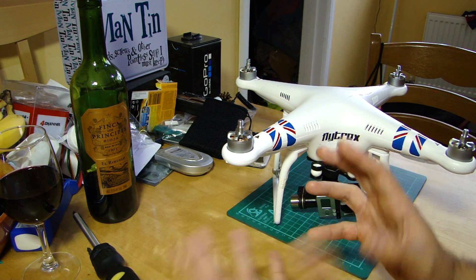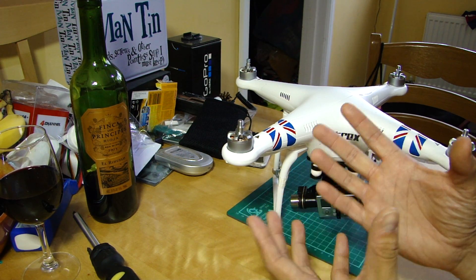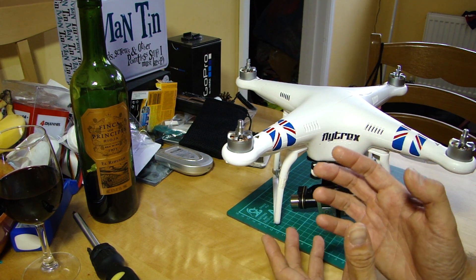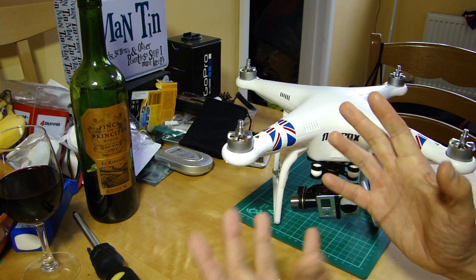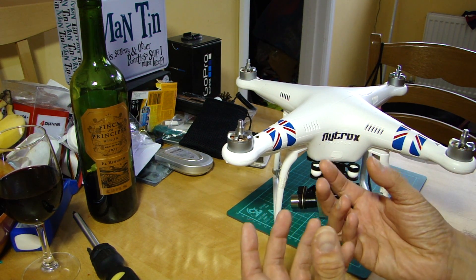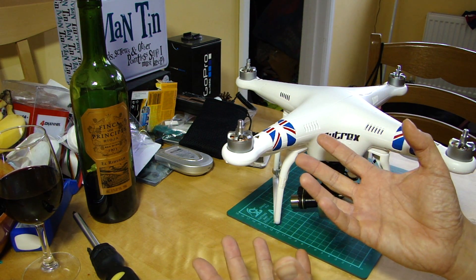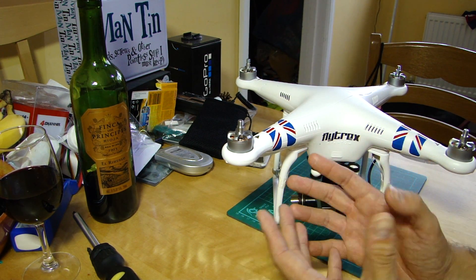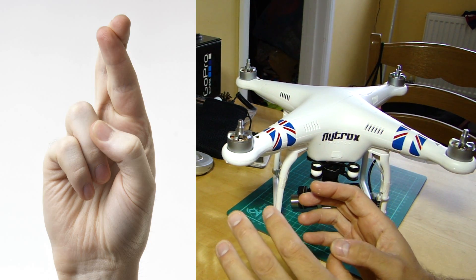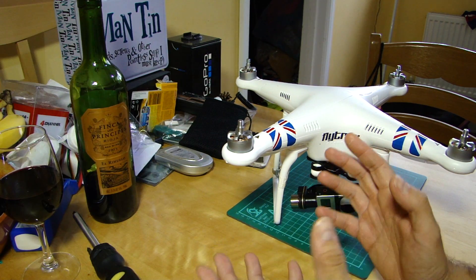Obviously the main reason for having return to home is that you have some sort of transmitter issue - say your transmitter runs out of power, or you drop it and it breaks, or there is some issue and the aircraft is no longer receiving control input signals. That's when it will initiate. You can also do it manually: in the default vision mode you just switch your transmitter off, though it's a bit of a leap of faith when you first do that as a beginner - there is always that 'what if it doesn't work' feeling.